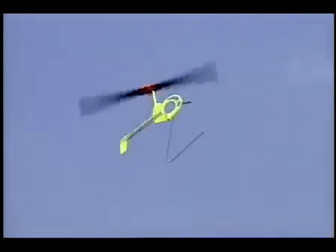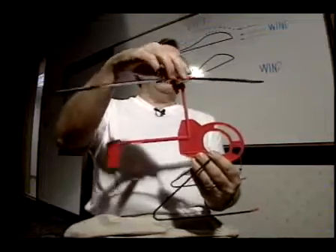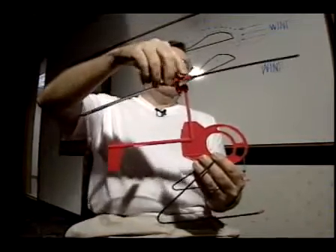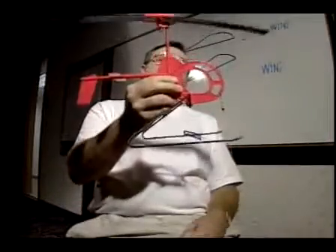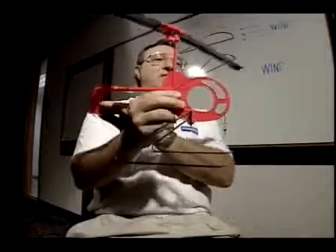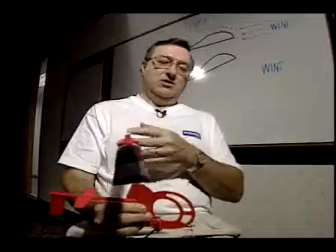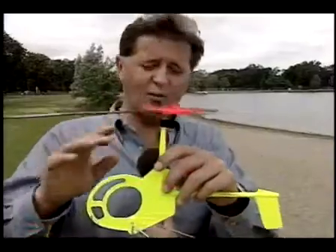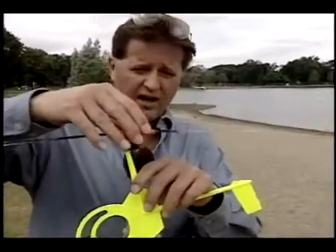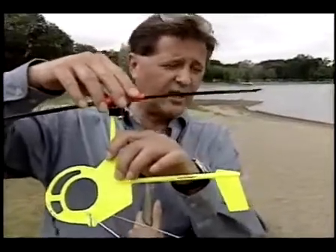Flying the GyroKite is exciting, challenging, and educational. The wind does everything. The wind turns the rotor and creates the speed that generates the lift, and lifts it up in the air. The wind also creates the stability to keep it going from right and left, and keeps it going from up and down. So the wind is the total force that propels this little kite. There's no motor — it's all done with the principles of lift and how it stabilizes itself with the rudder.